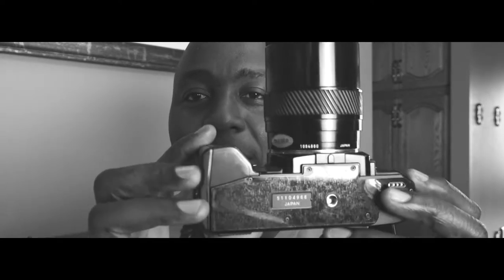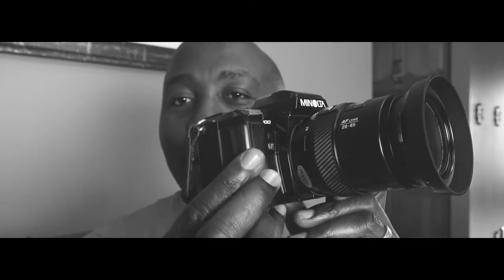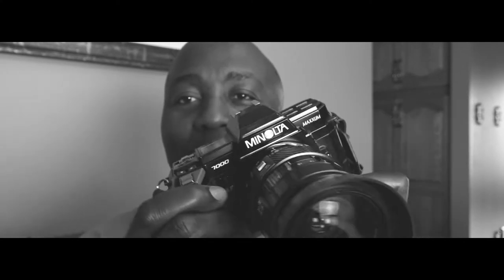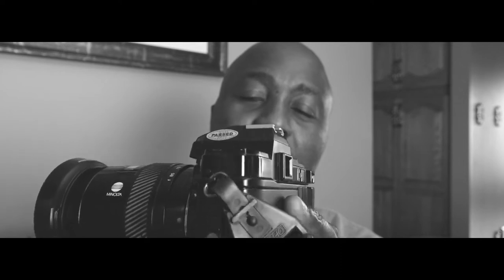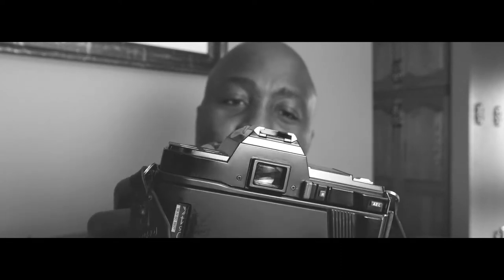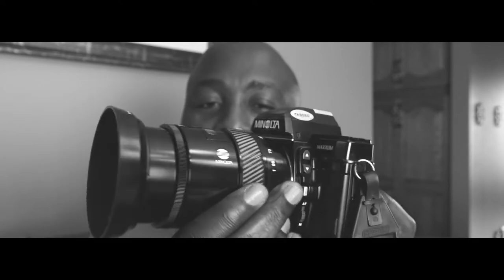So what this bag came with was this main camera here, and this is the Minolta Maxxum 7000 film camera. I did a little bit of research on this camera and I found out that it was made in 1985. Apparently it was one of the first of its kind that could do autofocus, so I'm actually quite happy to own this now.